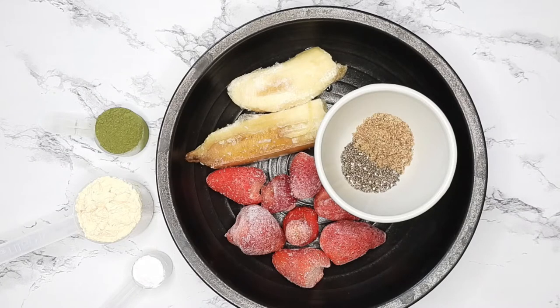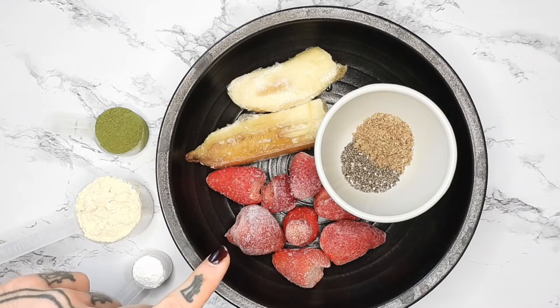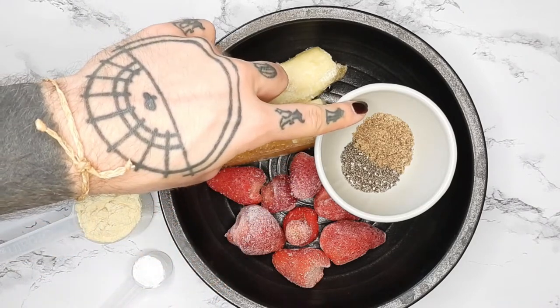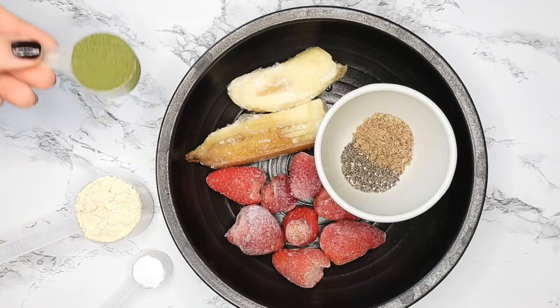The ingredients are one frozen banana, half a cup of frozen berries — today I'm using strawberries — half a tablespoon of flax and chia seed, and then over here in these scoops I have a scoop of Amazing Grass greens powder.